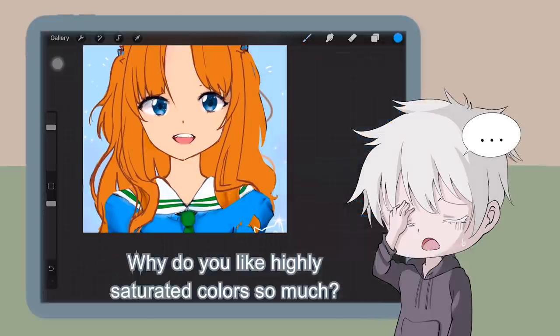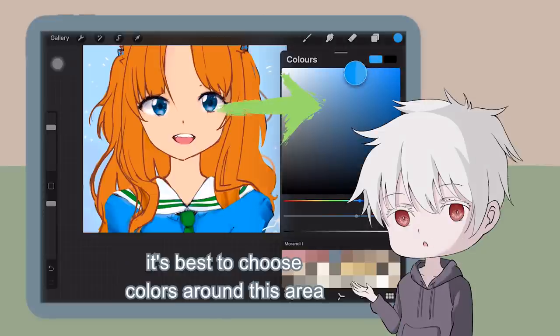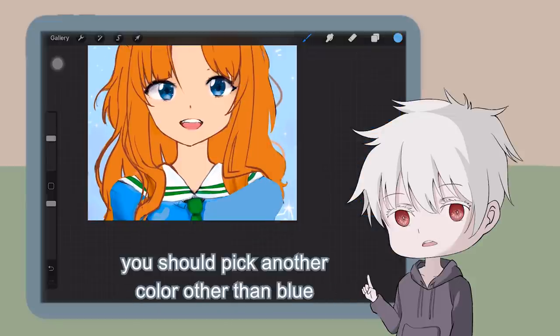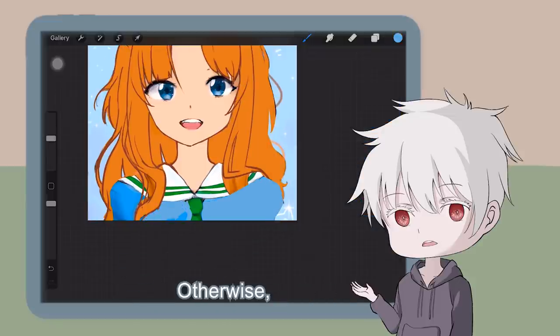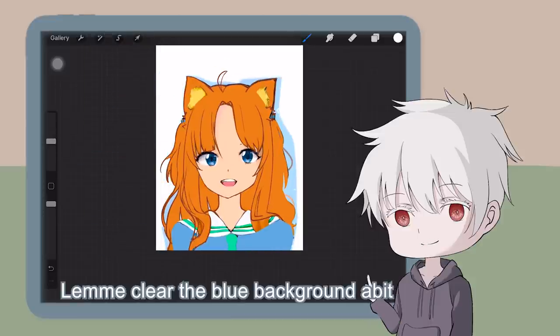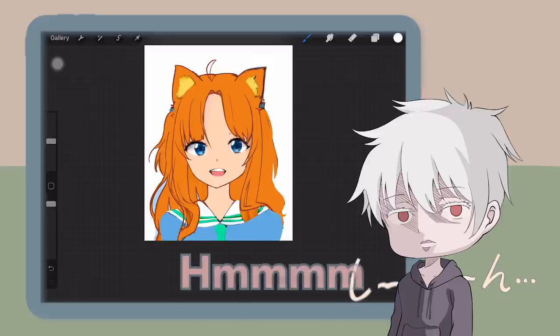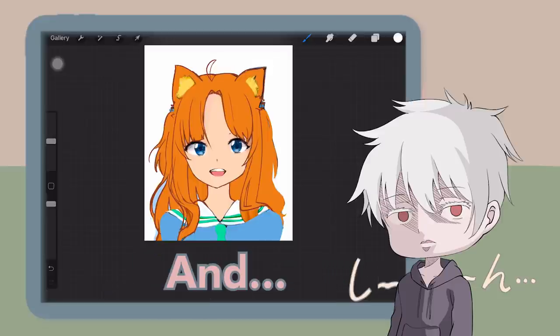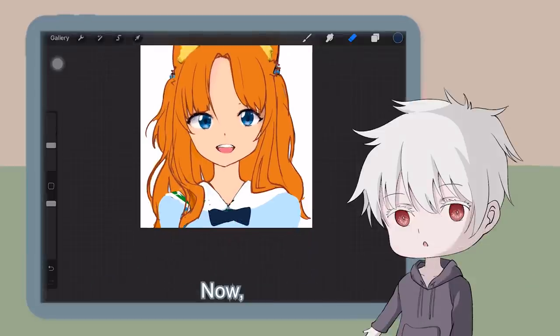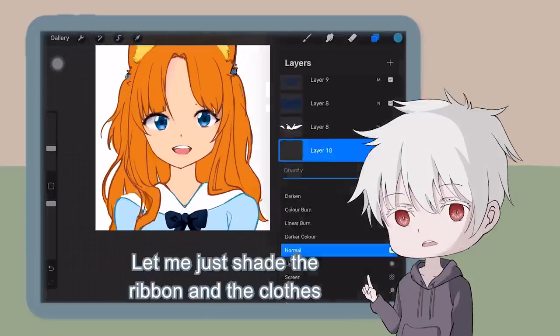The clothes — why do you like highly saturated colors so much? It's best to choose colors around a more muted area. Also, if your background is blue, you should pick another color other than blue for the clothes. Otherwise, just leave the background white. Let me clear the blue background and change the green. A white ribbon is much more kawaii. Let me shade the ribbon and the clothes.